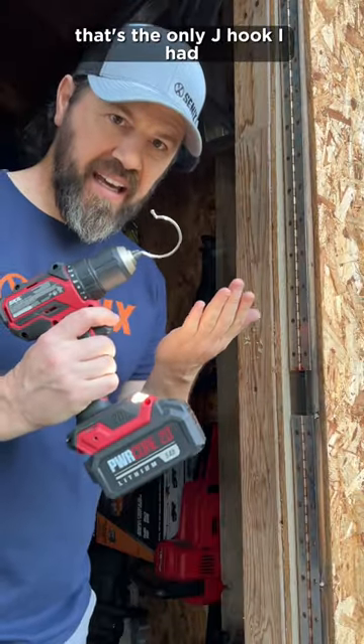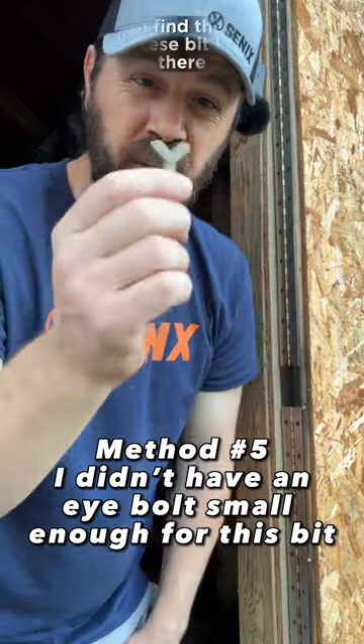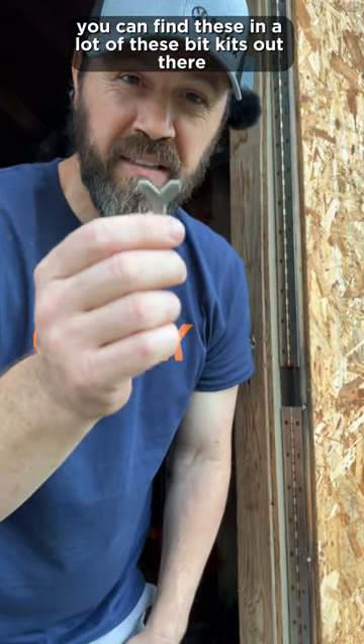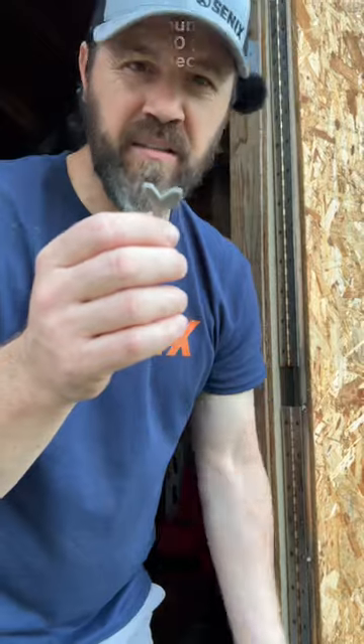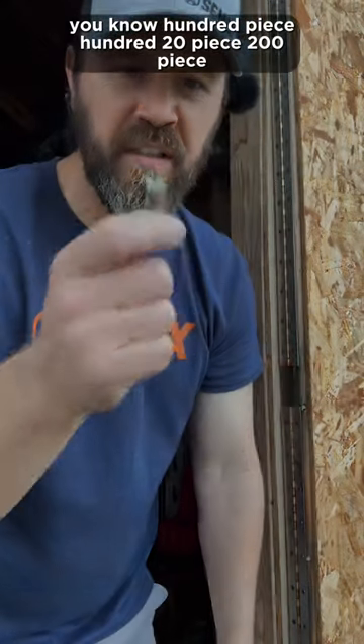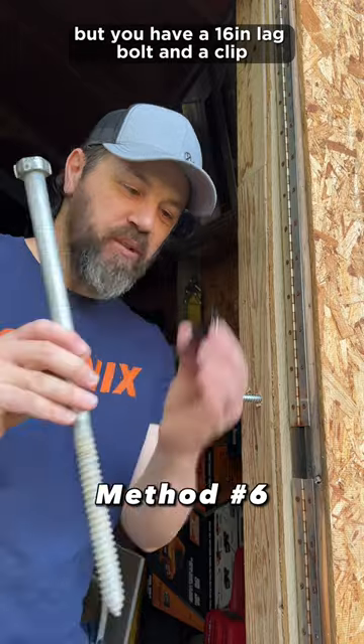That's the only J-Hook I had. And then these Y-Bits are made for J-Hooks and I-Hooks. You can find these in a lot of these bit kits out there at Home Depot, Lowe's, on Amazon. It's usually the bigger bit kits — 100 piece, 120 piece, 200 piece. This is a ridiculous one, but you have a 16-inch lag bolt and a clip.